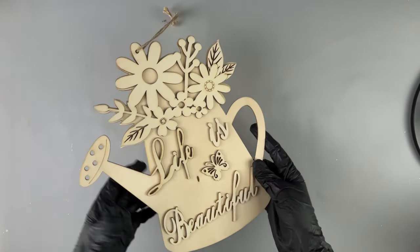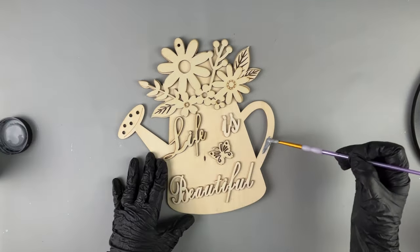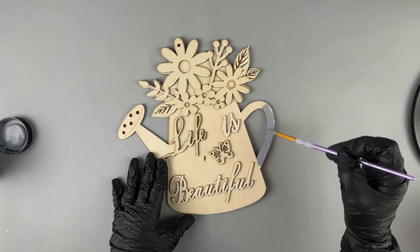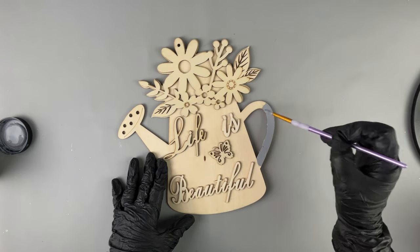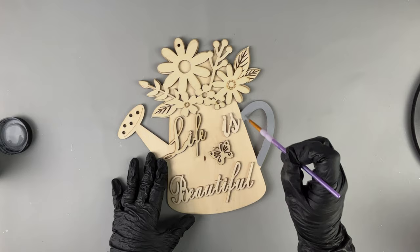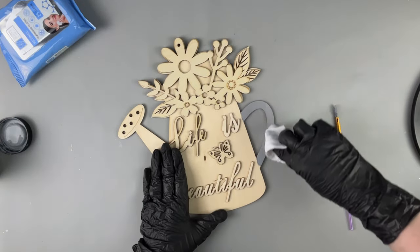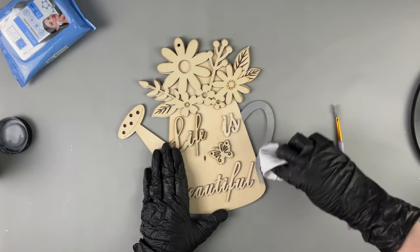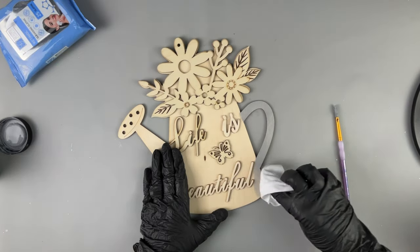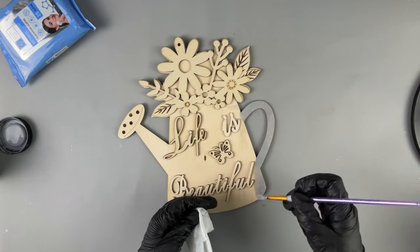Starting with this gorgeous sign called Life is Beautiful. I will say the process for this takes a while — it definitely took me more than an hour to paint the entire thing. We're going to start with some barnwood wax stain that I got from Michaels. I love this gray color. A nifty trick I like to do — I learned it from other crafters — is to take a makeup remover wipe when staining, as it helps better distribute the stain and also lightens it a bit.